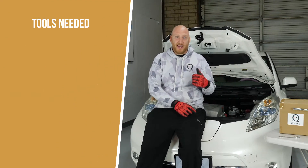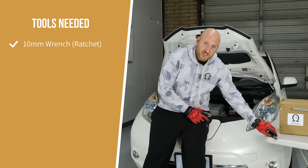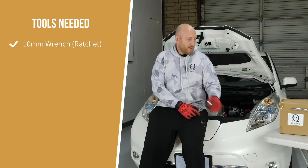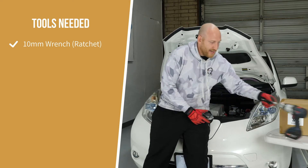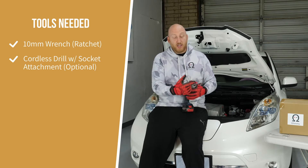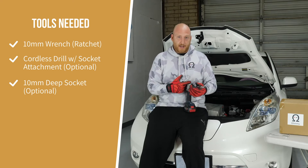The only tools you need to do the Nissan LEAF battery swap is a 10-millimeter wrench. You can use a ratcheting end wrench, but what I like to use is a cordless drill with the socket attachment, and you will need a long-throated 10-millimeter socket.